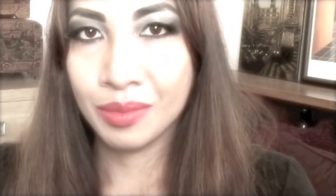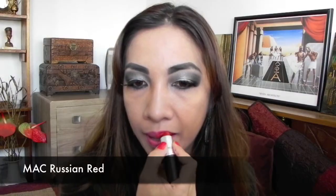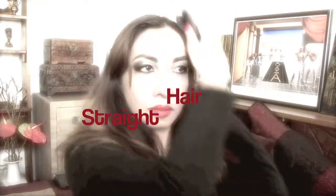Morticia's lips are bloody red. Line and fill with red lip liner, then finish with a very red lipstick shade. Style your hair straight and part it at the center.